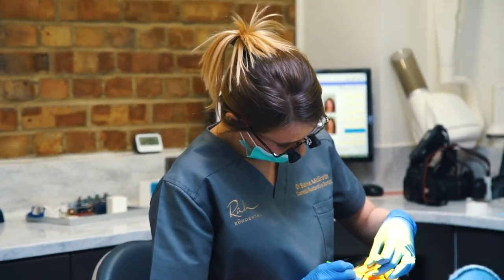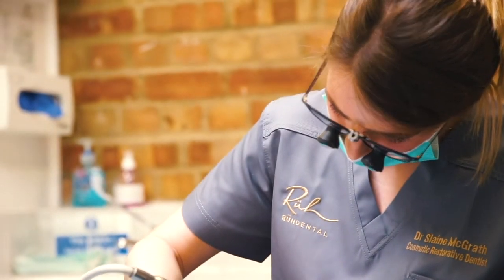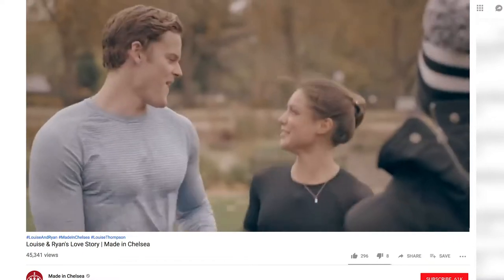Her concern also was the shape of the teeth and we couldn't correct that orthodontically. So we corrected that with slight reshaping of her teeth at the end, and then the addition of composite filling material to the sides of the teeth to make everything a slightly different shape she was more happy with. We decided to go with Invisalign, which was great because it meant I could take them in and out when I wanted to film.